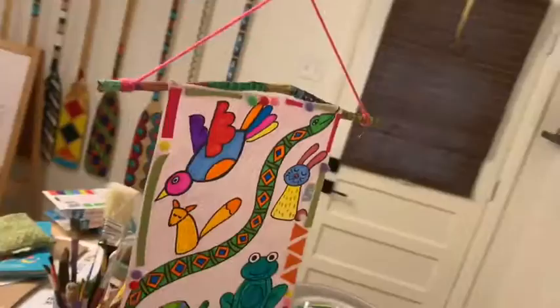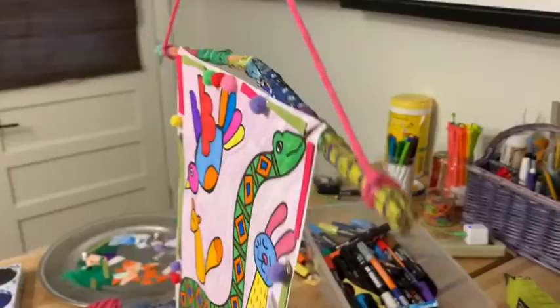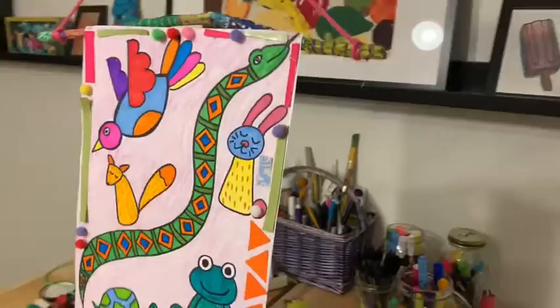I think this one might need a few more embellishments. I'm feeling maybe some feathers. I'll show y'all what it looks like when it's hung up when you finish.